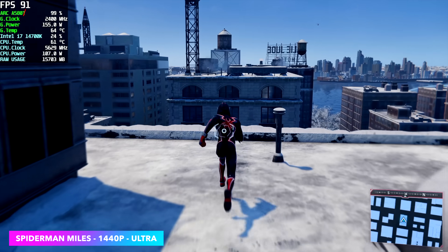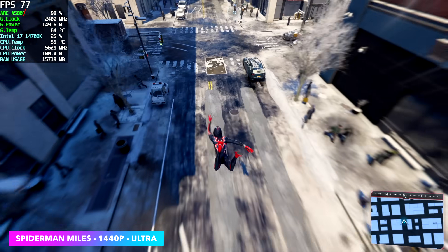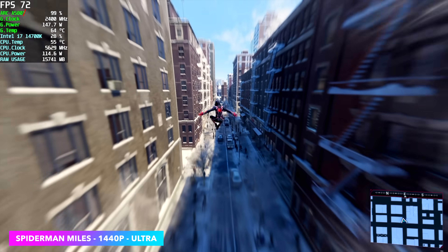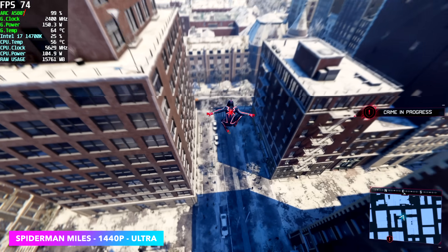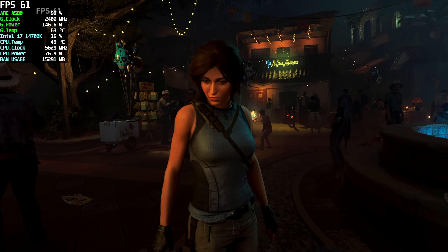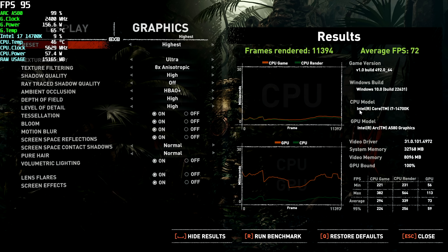Next up, Spider-Man Miles Morales at 1440p ultra, no resolution scale. We never dipped under 60 — we got an average of 73 FPS. We could definitely play it like this, especially locking it at 60 or turning V-Sync on, and adding a little bit of resolution scale would help further. Shadow of the Tomb Raider built-in benchmark at 1440p, no resolution scale, highest settings gave us an average of 72 FPS. It's an older one, but I always like throwing in this benchmark.